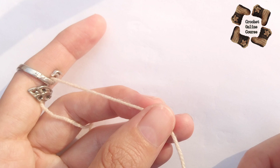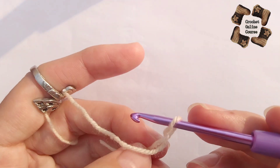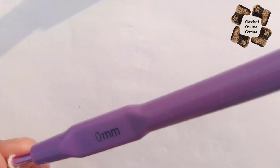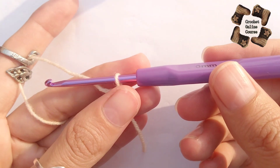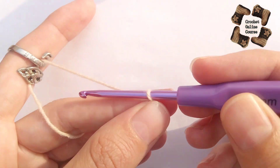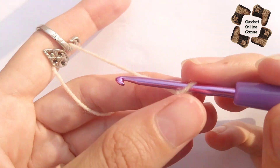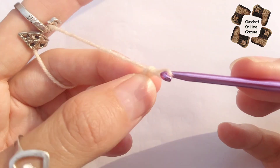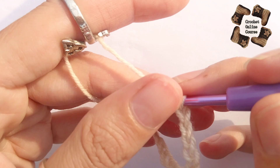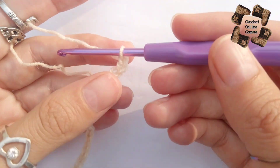We will start by making chains. This pattern is a multiple of 3 chains, so you need to make three chains and at the end just add one extra chain. I'm doing a piece of pattern here, not a full tutorial, just showing you the pattern so you can use it to make any kind of top, sweater, shorts, or whatever you want.